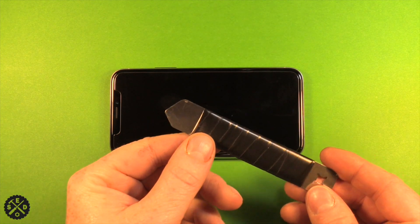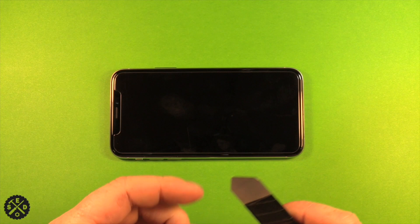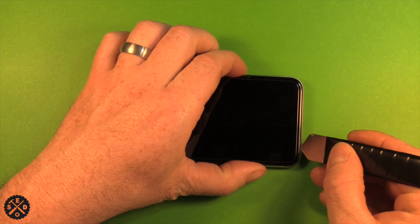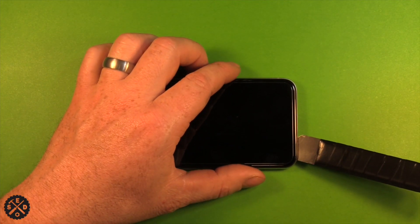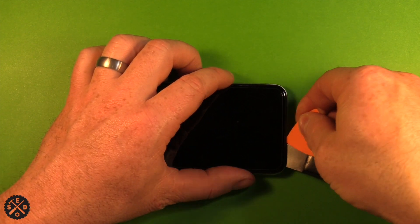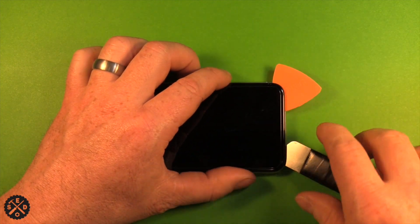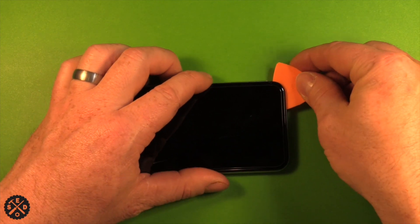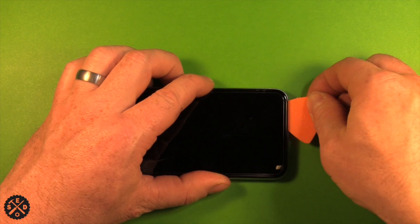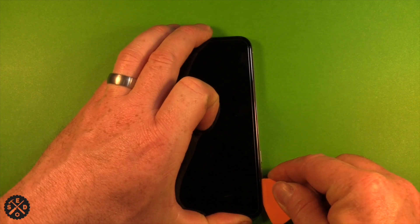The best tool I've found is a really thin metal pry tool. I like to slip it in right down at the bottom. If you've applied some heat, it opens up really easily. Then I use something like a guitar pick to slip in right beside it. The thin one is just to get it started, then you can slide along and break that adhesive apart.